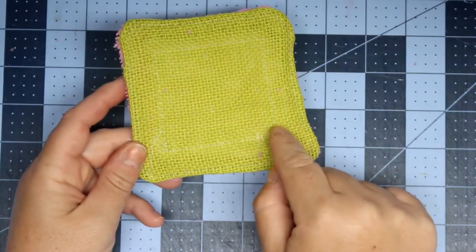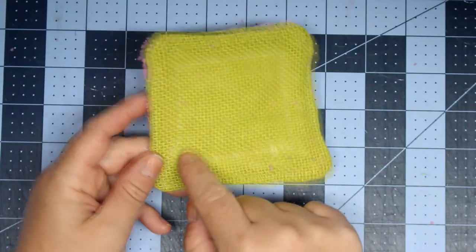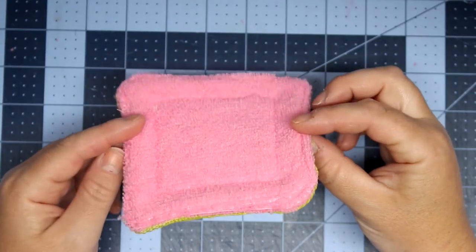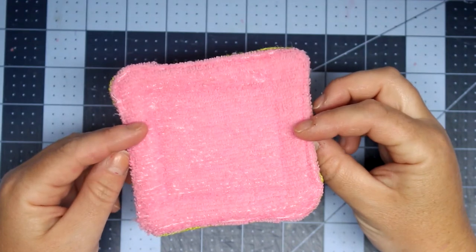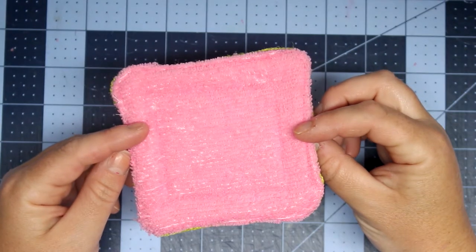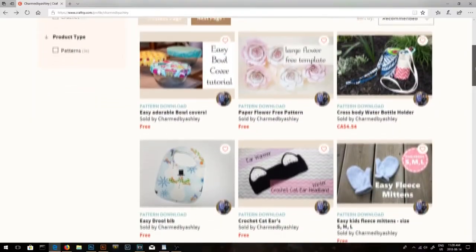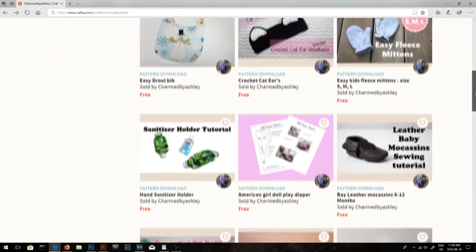I think it turned out super cute and it's so easy. You can give them as gifts, make a ton of them to have on hand, and you can color-code each one — say the yellow ones stay in the bathroom and the pink ones stay in the kitchen. If you enjoyed the tutorial, please give me a thumbs up, don't forget to subscribe, and follow me on all my social media. Thanks so much for watching!